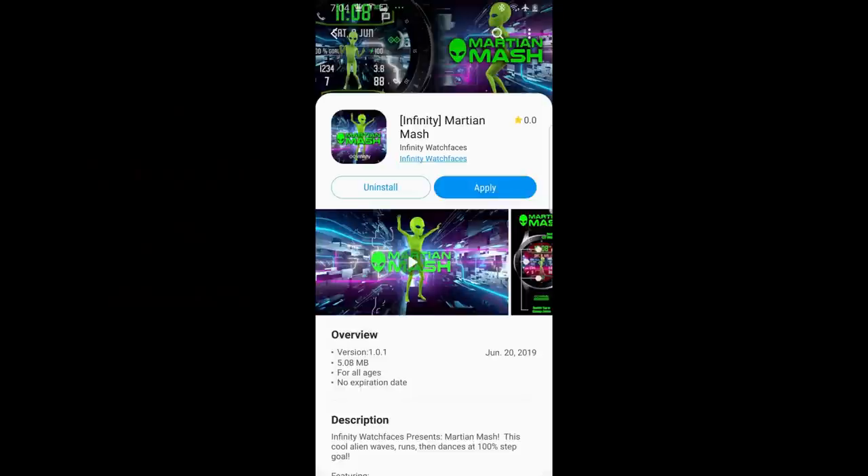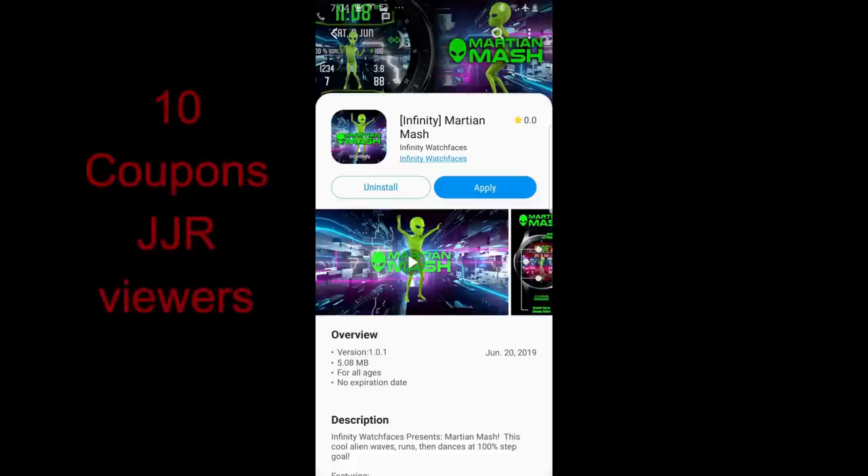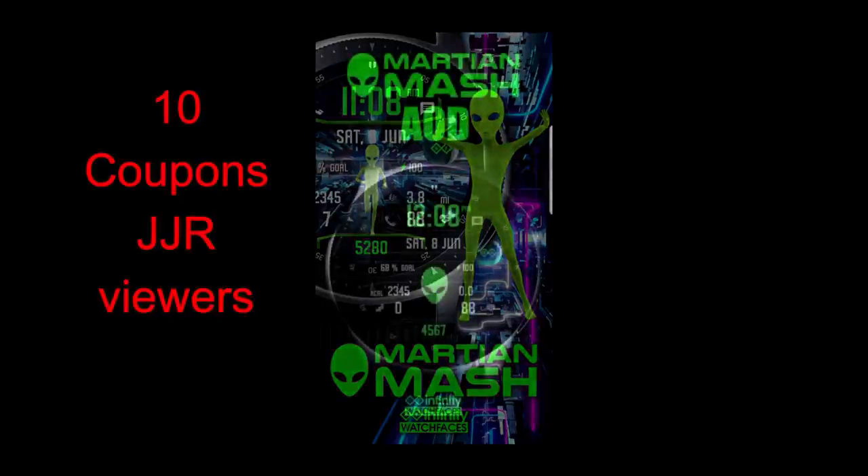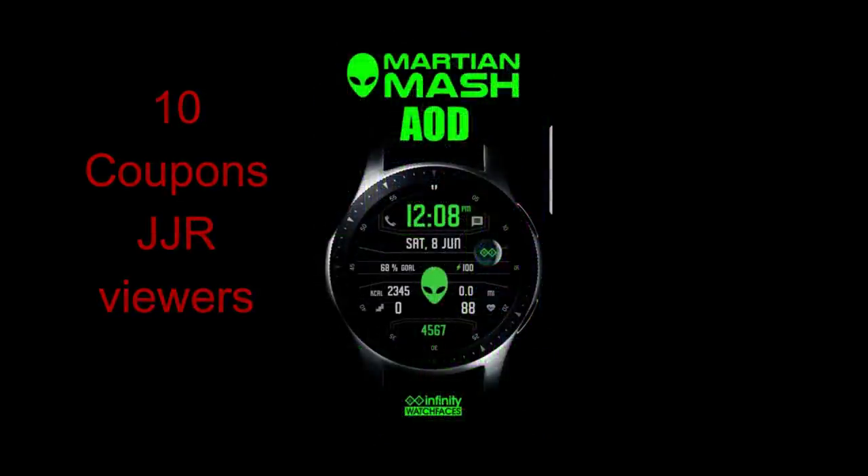Hey guys, welcome back to Jibber Jab Reviews and another watch face review and awesome giveaway. This time I'm going to be giving away 10 coupon codes to random viewers for this newly released animated watch face from our friends at Infinity Watch Faces. If you're a fan of extraterrestrials, sci-fi, or animated watch faces in general, you're in for a real treat. Just leave a comment below and I'll be contacting the winners to let them know how they can get a code.